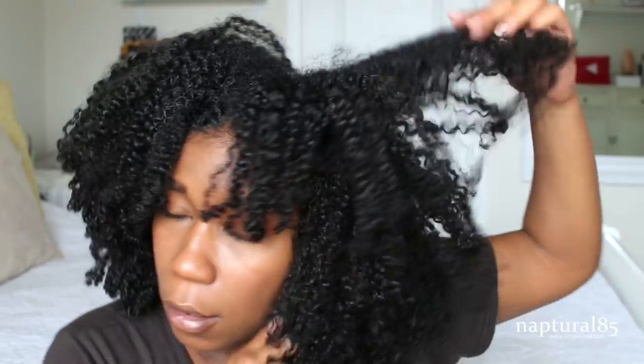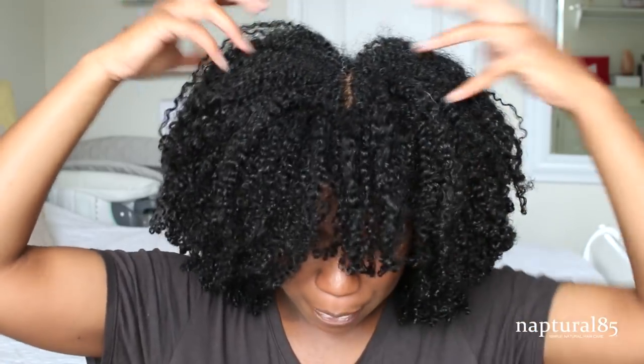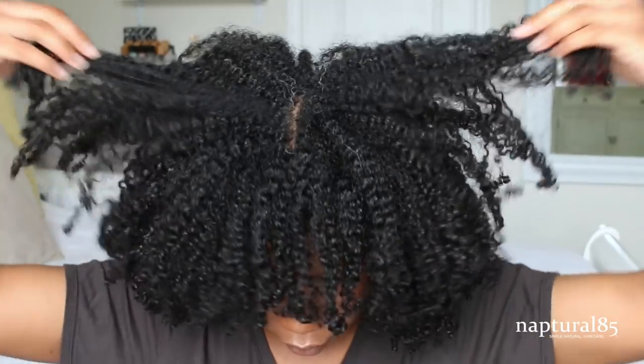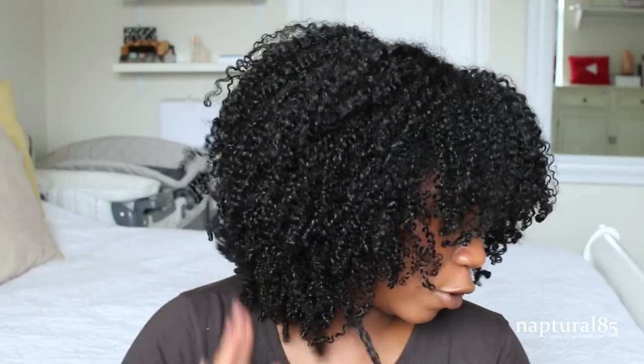So all you need to do at this point is just shake it out. Shake, shake, shake. And you can put some oil on your hands if you want to — I didn't, and I'm too lazy to go grab it, so it's fine. And now we're just gonna shape it. Look at that.